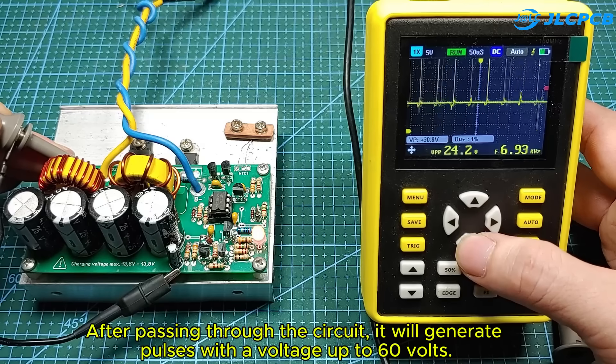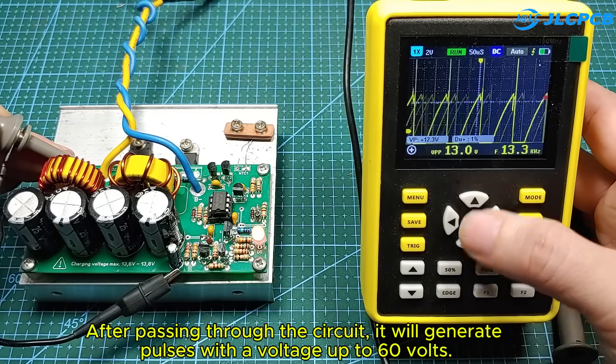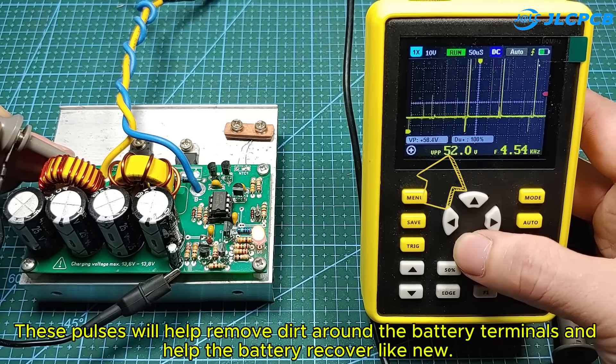After passing through the circuit, it will generate pulses with a voltage up to 60 volts. These pulses will help remove dirt around the battery terminals and help the battery recover like new.